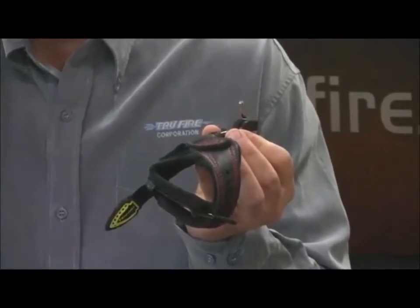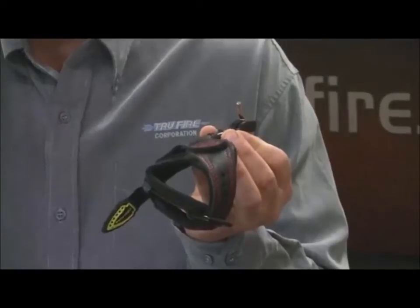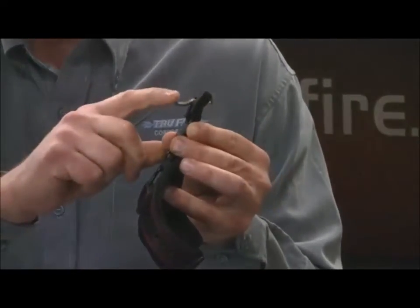The thing to remember is when the trigger pressure bolt is turned in, you will have to pull the trigger back to reset the jaw.